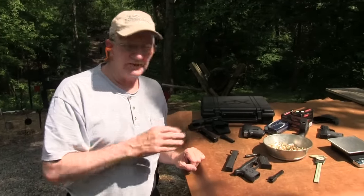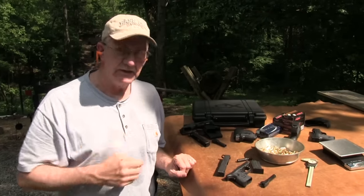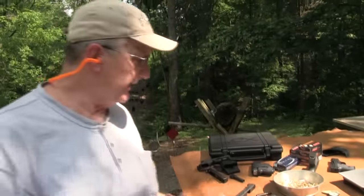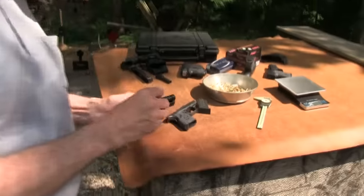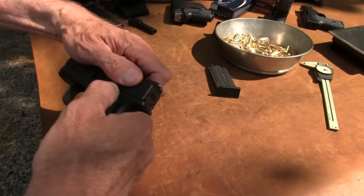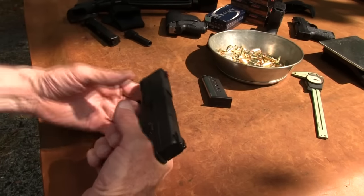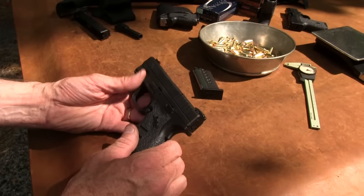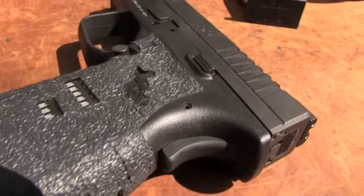Springfield was kind enough to send me one as a T&E gun — test and evaluation. We've been testing and evaluating and so far so good. It shoots fine and has a better trigger than the .45 version. Maybe they've done some improvement on the triggers. These guns are known for having a nice trigger and reset, and this one is even better. I love the trigger on this baby.